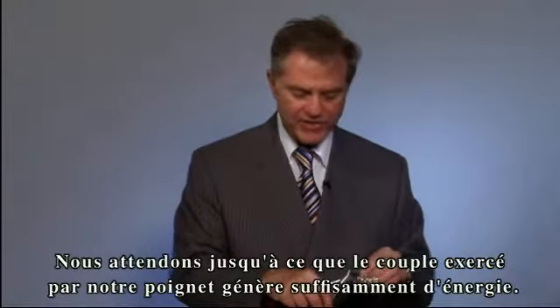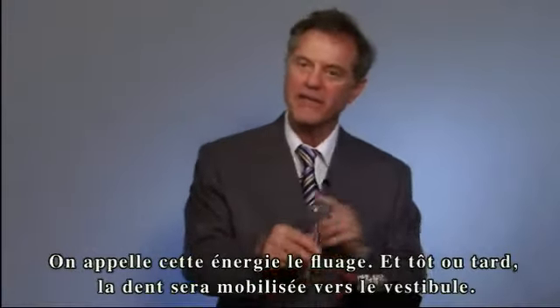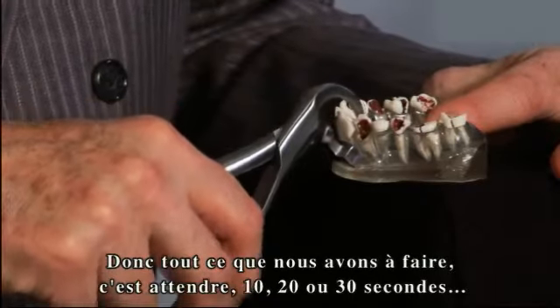That torque will create energy. In every extraction we do, the wrist creates energy, which is called creep, and the tooth eventually will move buccally. So all we're doing right now is waiting — 10 seconds, 20 seconds, 30 seconds — and the tooth rotates forward.